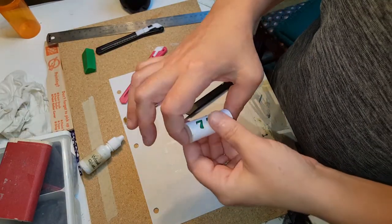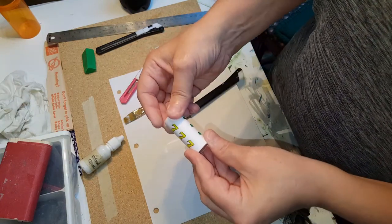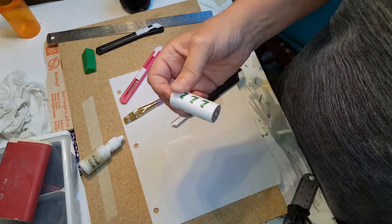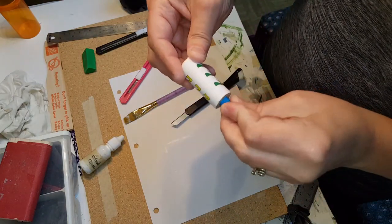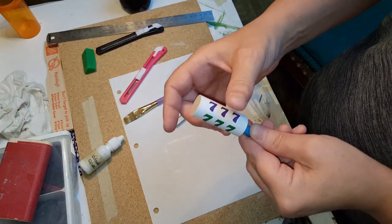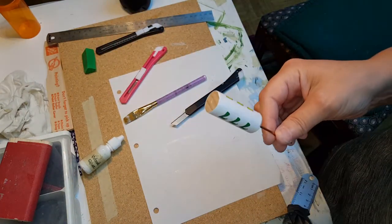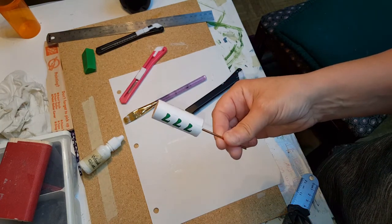Once you have it on there, go ahead and Mod Podge the exterior of it. The best way to do that is to get yourself some stick pens that you can put in the side — much like you're eating an ear of corn — and then Mod Podge it and spin it as you do it. If you don't have stick pens you can use a scrap piece of wire or a toothpick.